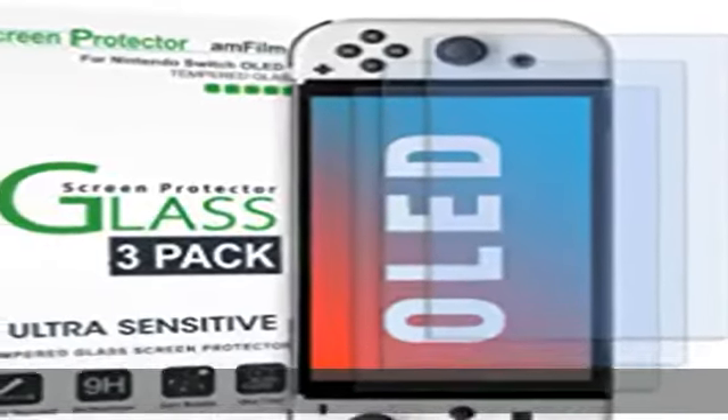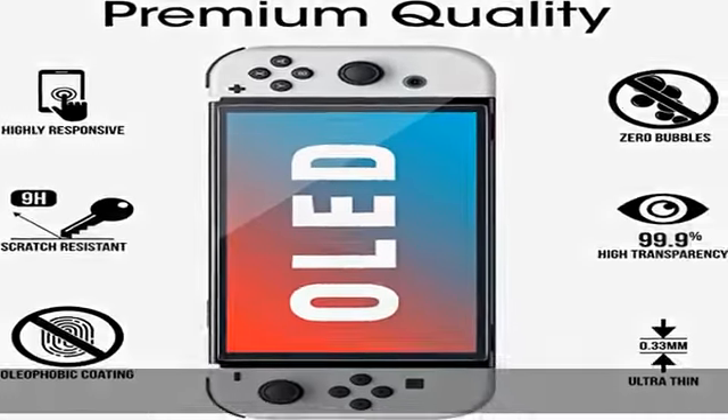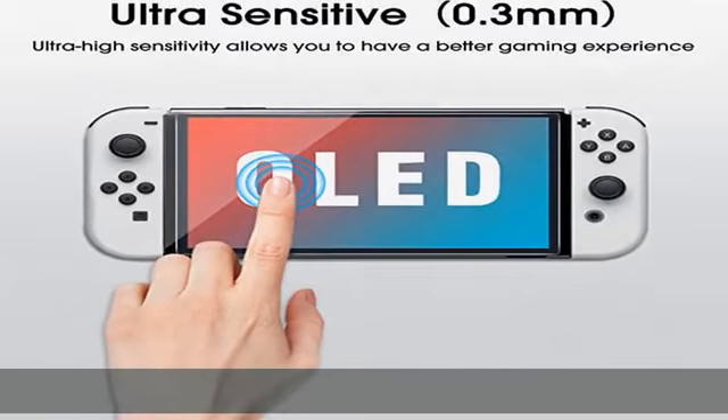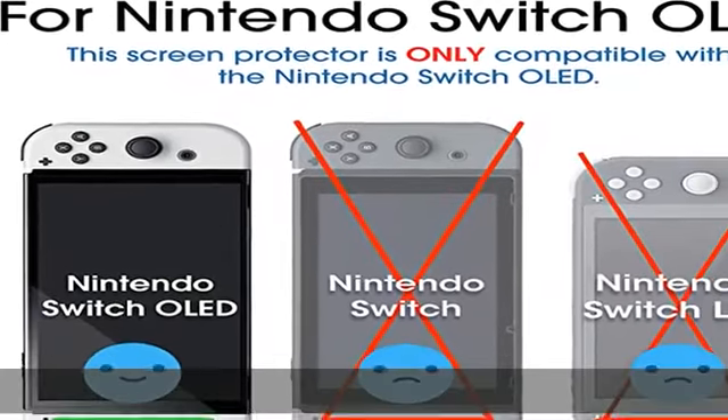Surface hardness 9H and topped with oleophobic coating to reduce fingerprints. Includes 3x film screen protector, microfiber cloth, cleaning wipes, and dry wipes. Easy installation — manual in the description. Get this product today at the best price.